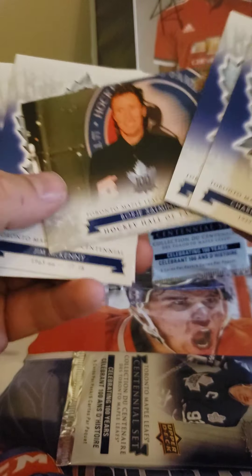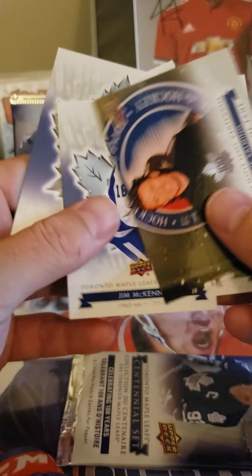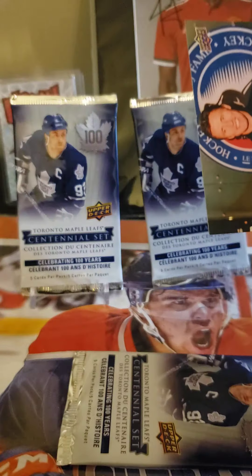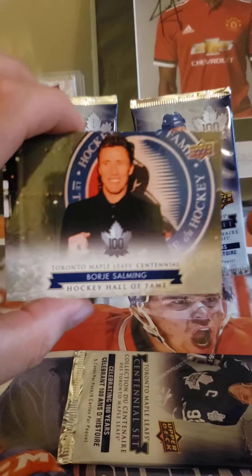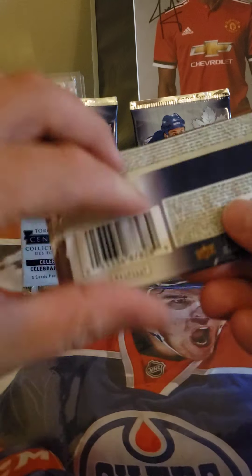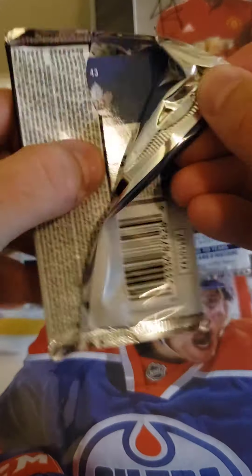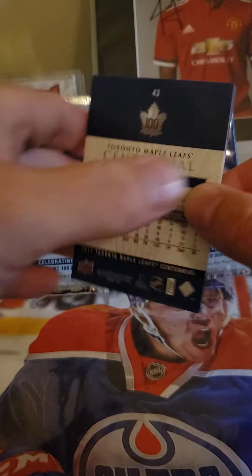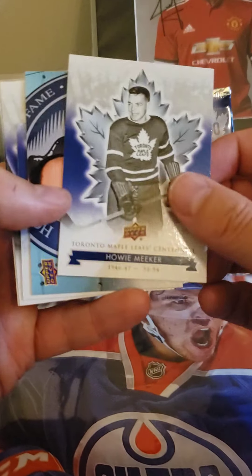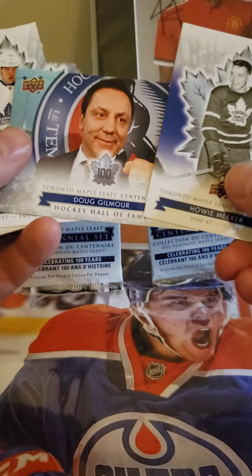Glenn Anderson. I think you can get numbered ones, but it might just be a hobby thing — either that or I've not been lucky enough to get one yet. I'm flying through the pack. There's five cards in the pack though — Gary Roberts. A couple guys. I kind of wonder how they decide who gets in.